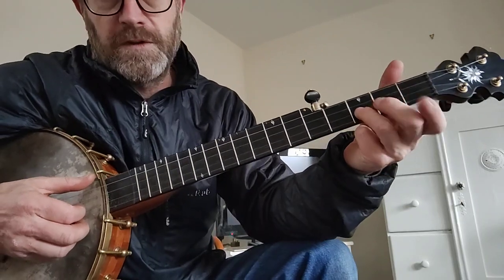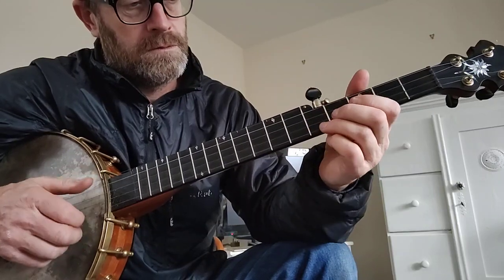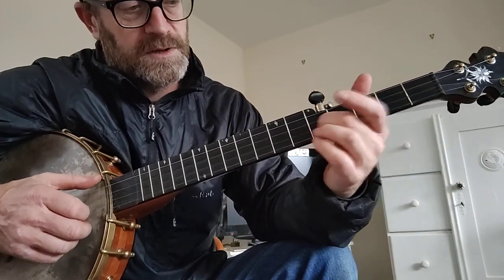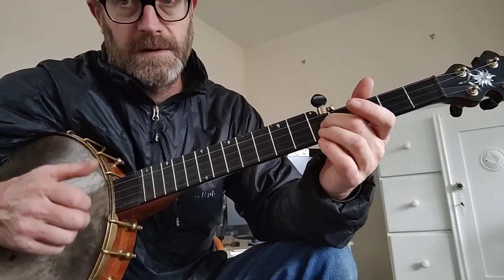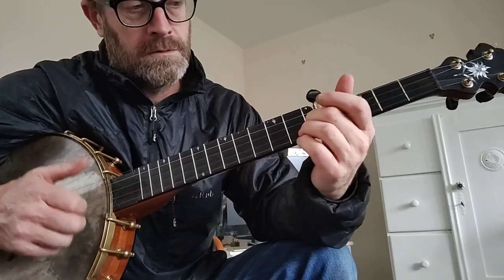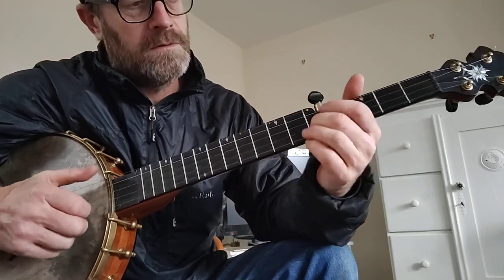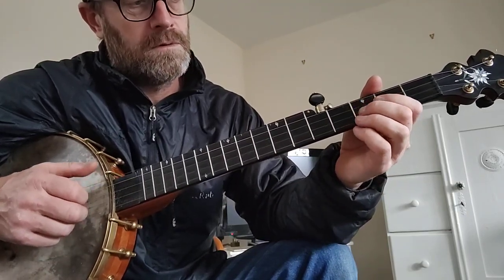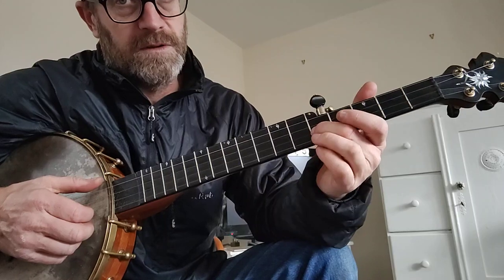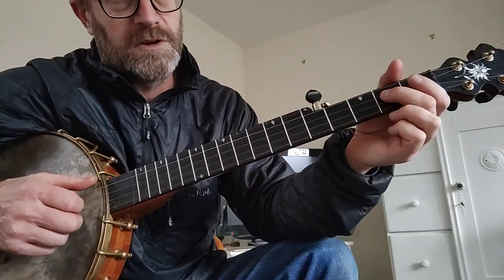The introduction starts on the 3rd fret 2nd string, slides up to the 5th fret on the 2nd string, and then a ditty on the 1st string with the 5th string. Then it's a pull-off from the 3rd fret to open, and then a ditty. So that's the same again — slide up to the 3rd fret, then a ditty, then an open 2nd, and then on the 3rd string slide from the 2nd to the 4th.